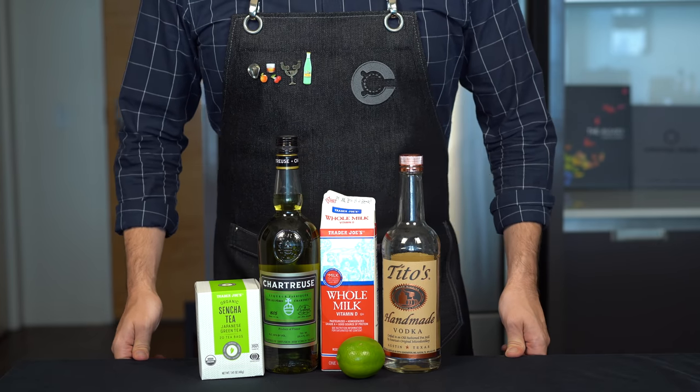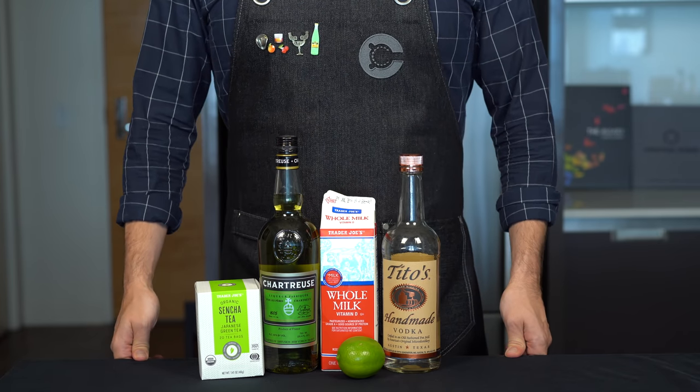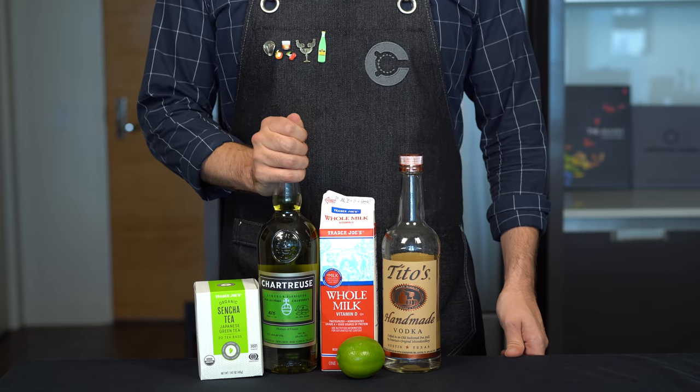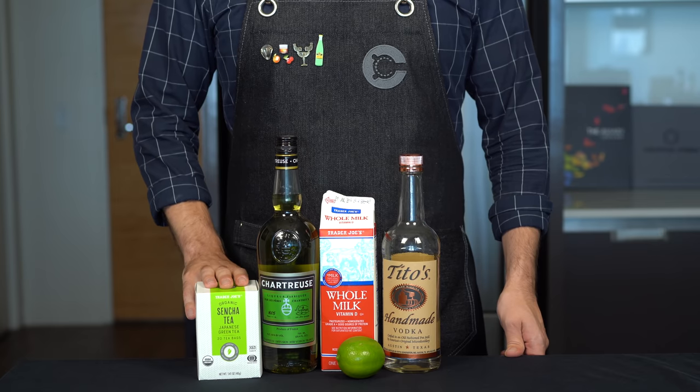However, I think we can make a version of this that actually tastes good while retaining the spirit of the green Russian — pardon the pun. Let's see if we can have some fun with this using green chartreuse and green tea.